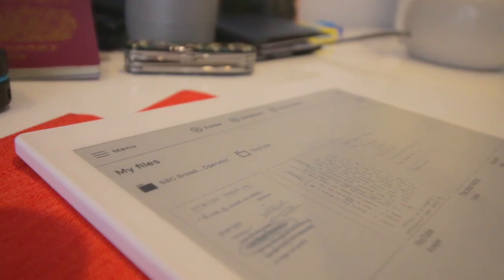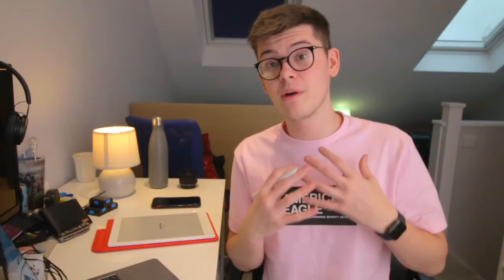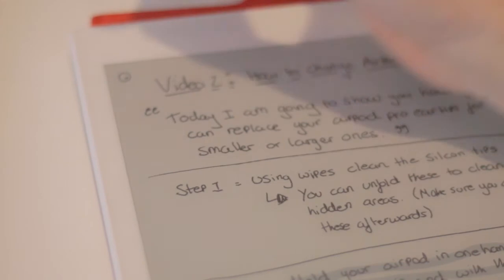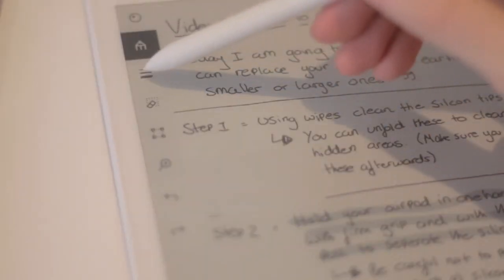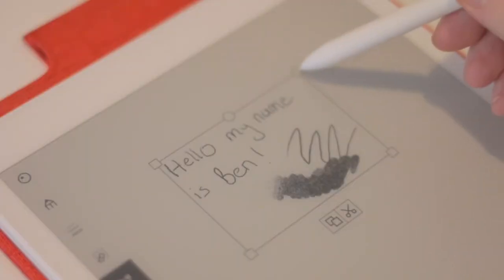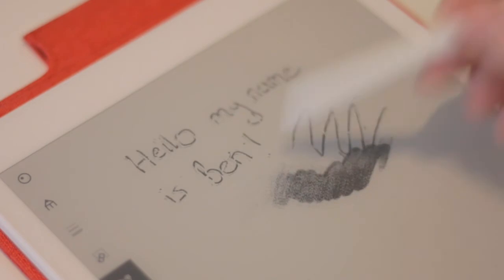Let's get to the nitty gritty. Included in the software are options for different notebooks, subfolders, and pages. I personally enjoy using these subfolders to separate my work content and my YouTube content. On the page itself you have the option for different markers, different thickness, and different styles. And of course if you make a mistake there is also an eraser. You can even select an area and resize it if your handwriting is too big or too small.